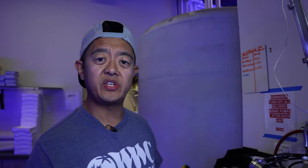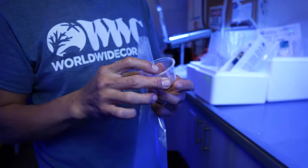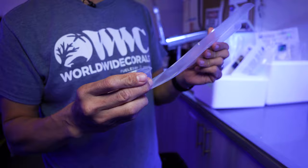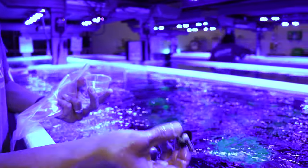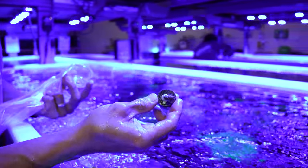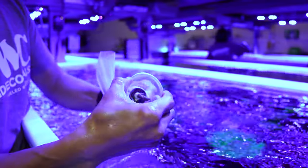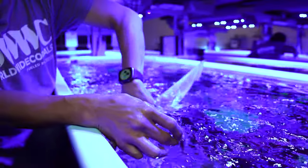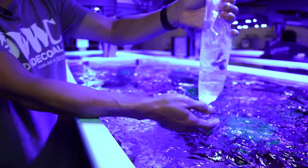That was a colony I just showed you, and now I'm going to show you how we pack some of our frags. Depending on the frag you have, if it's got a plug on it we like to use these little cups — the frag plugs will just sit in here so they don't move around, and we'll put them in a small bag. Here's an example of an Acropora we have on a plug. A lot of you guys will frag and put them on plugs, so this is how we secure them in the bag using this cup.